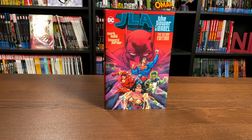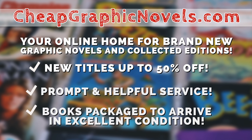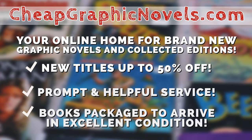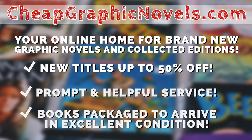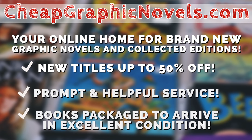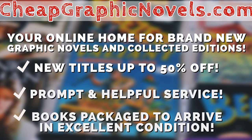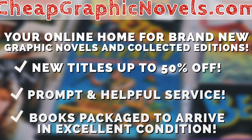If you're interested in purchasing this book, don't forget to check out our sponsor CheapGraphicNovels.com, your online source for collected editions up to 50% off retail price. Cheap Graphic Novels prides itself on excellent packaging so your stuff gets to you in excellent condition, and they have amazing customer service. Check out their bargain deals for up to 90% off cover price. If you're a first-time customer, mention that Near Mint Condition sent you for a promotional credit on free shipping on your next order.